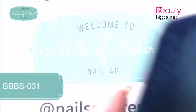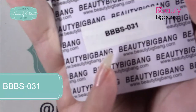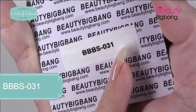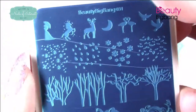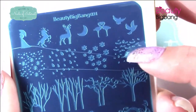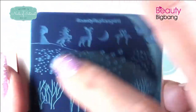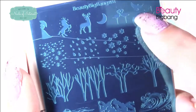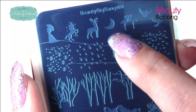Of course I had to get one of their small plates. This is item number BBFBS — Beauty Big Bang small plate number 31. Look at these images. I was thinking about using some of the leaves, maybe for Halloween, some of the trees. Look, there's deer on here, flamingos, birds. This would make great for weddings, summer, fall, galaxy nails.